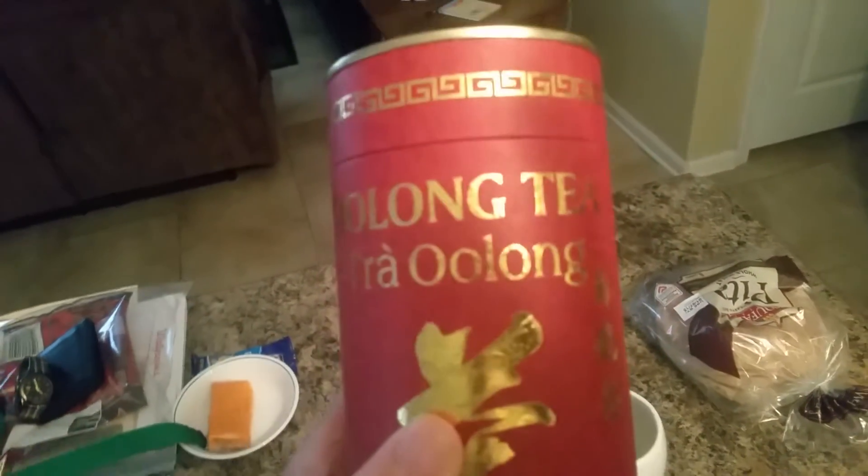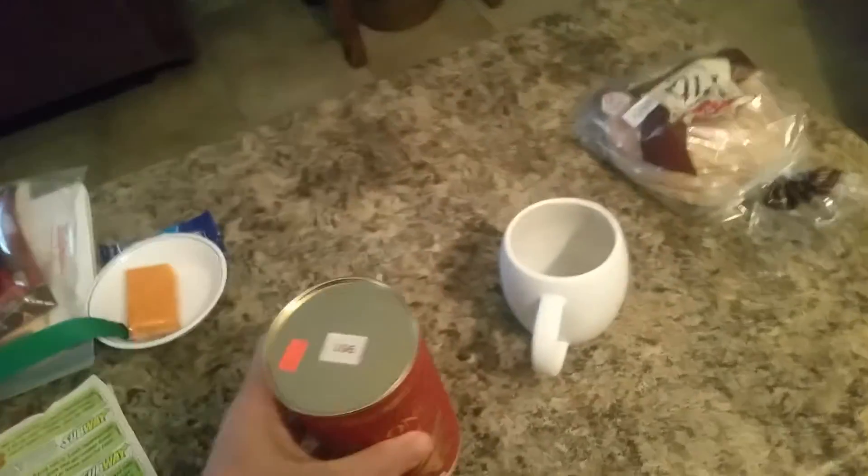We're not gonna do a lot of food today, but I'm trying out some oolong tea — oolong tea tray oolong. It's a product of Vietnam; I didn't know that till just then.